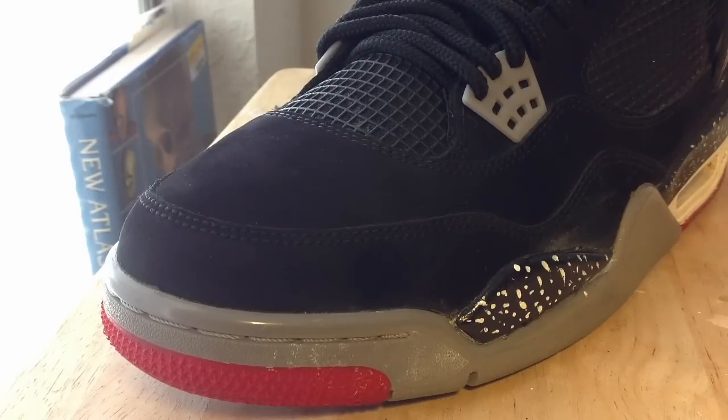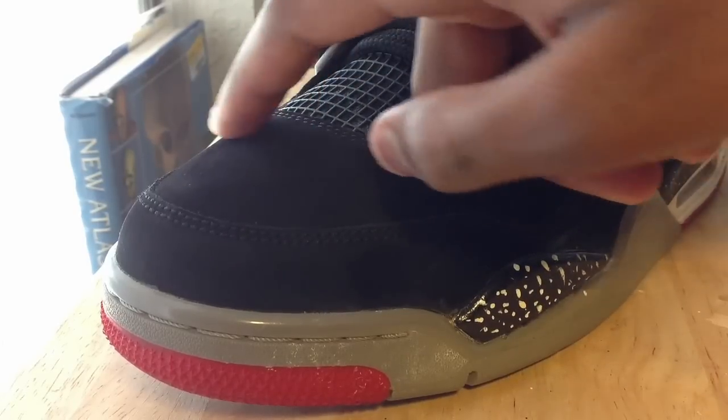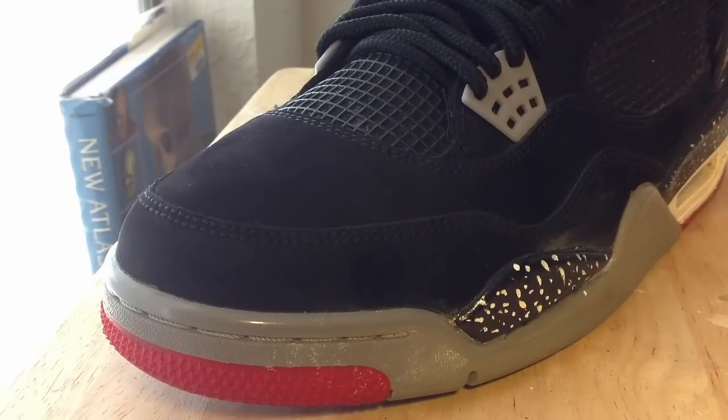And to stop it creasing up again, put those padded socks back in there and you shouldn't get your creases again. But guys, just take care of your shoes and you should be alright.